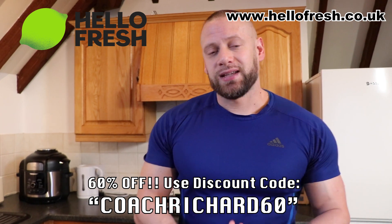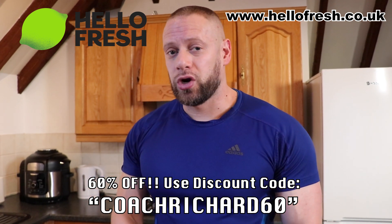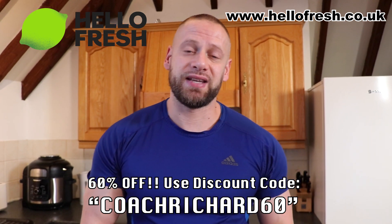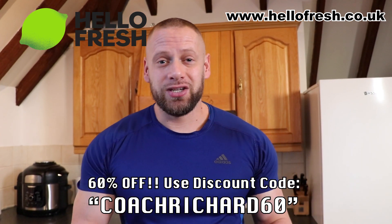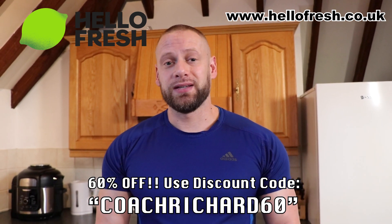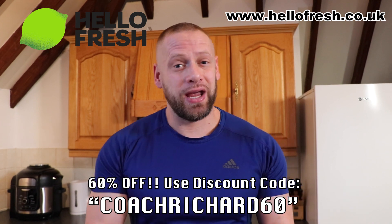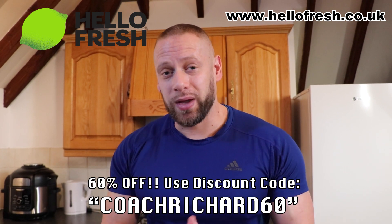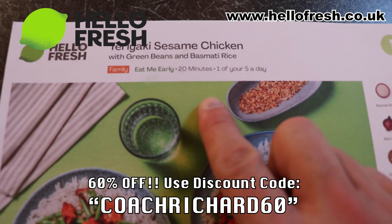Before we get into the next exercise, this video is sponsored by HelloFresh. The website is hellofresh.co.uk and if you use code COACHRICHARD60, you'll get 60% off your first order and 25% off your next eight orders. HelloFresh is the UK's leading recipe brand — you select the meals you want and they package the ingredients together along with the recipe and ship it out to you. I've been using them for about six months and every single time the ingredients have been super fresh, the recipes are super easy to follow, and it's great if you want to change up your diet and be a little more creative. Today I'm making some teriyaki sesame chicken, done in just 20 minutes.